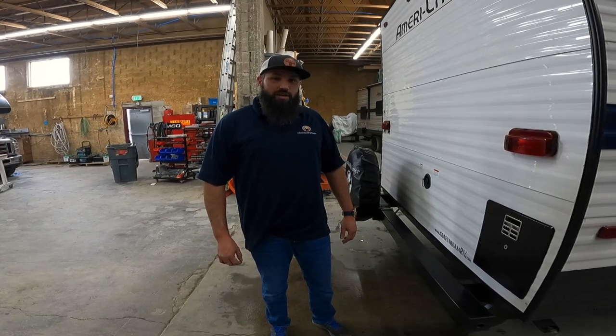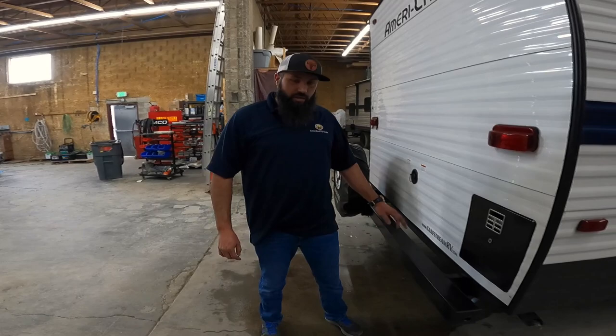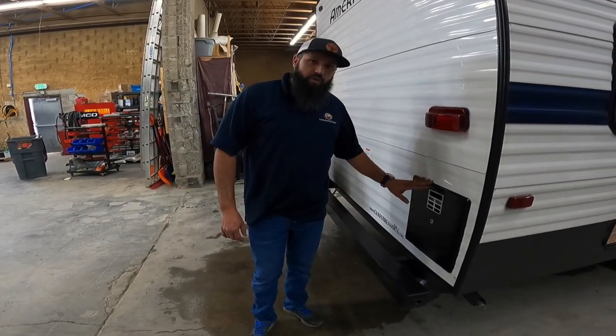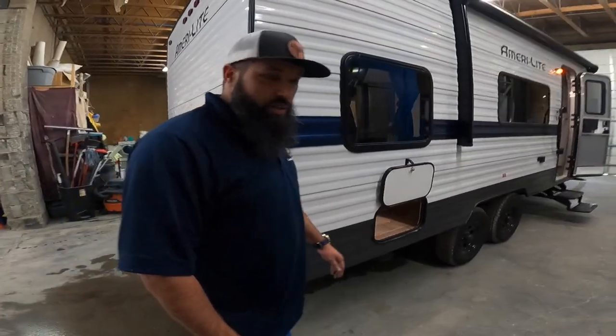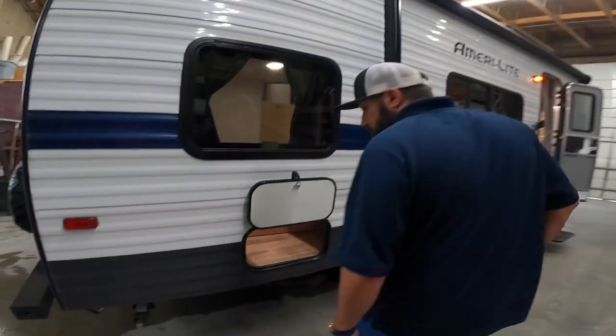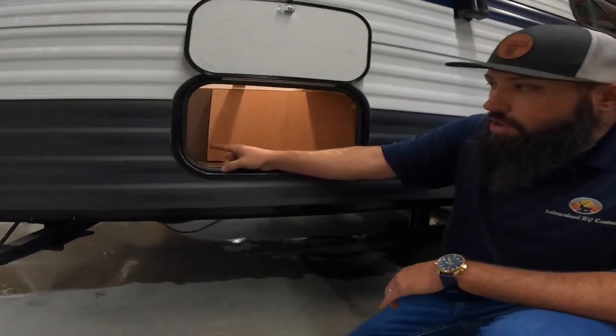The next step in this process is to locate the water heater and the water heater access panel. The best way to do that is to identify where the water heater is on the outside of the unit and then go to the corresponding spot inside the unit. This particular unit has access through a small cubby hole on the outside.